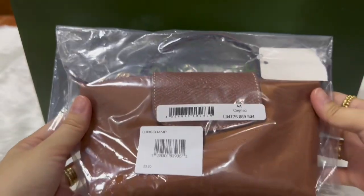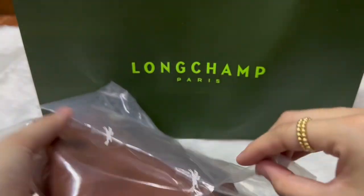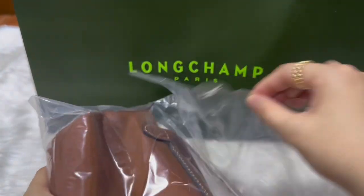Unboxing of my Longchamp left-edged pouch with handle. I got it in the conure color. This is from the original line, the classic one with the black lining.